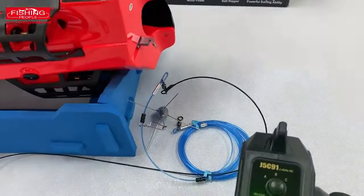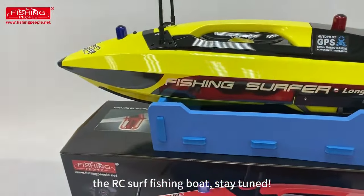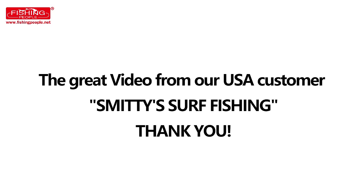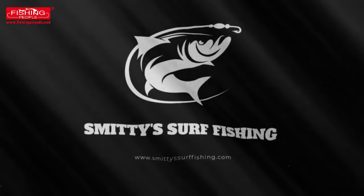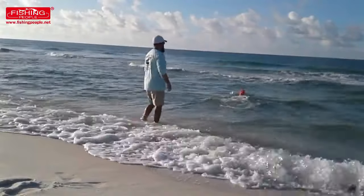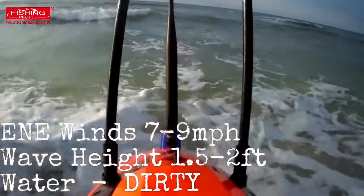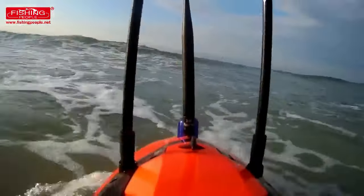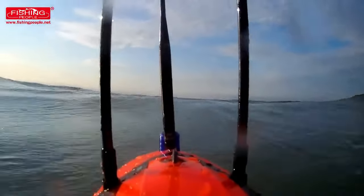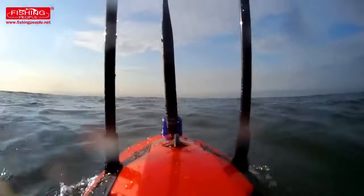Thank you for watching Fishing People's Fishing Surfer, the RC surf fishing boat. Stay tuned.